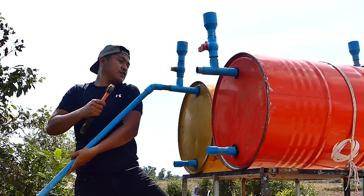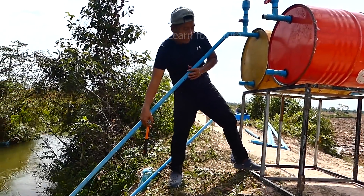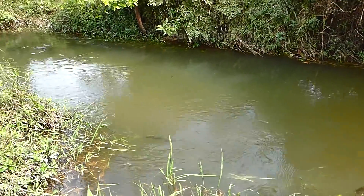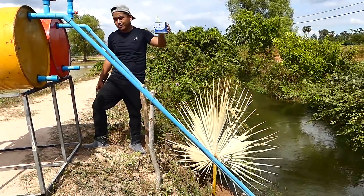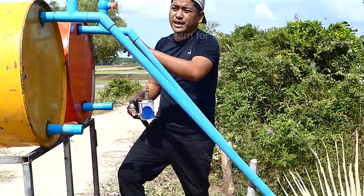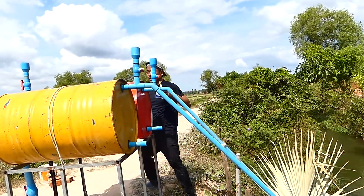I use the hammer to make sure it's firmly connected. It's a bit heavy so I'm going to use a stick to carry it. I already connected the intake water pipe using special glue on both pipes and tested — no air leaking. All the pipe is filled with water up to this point, so the drum only needs to work a little. Now I'm going to install the output water pipe and fill the water — let's see how it works.